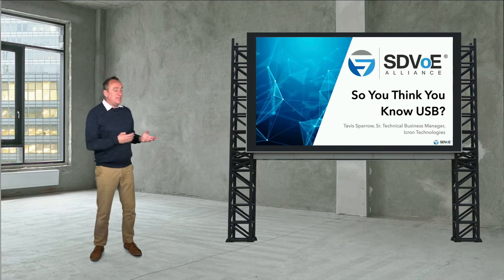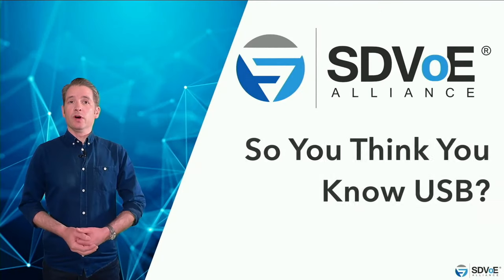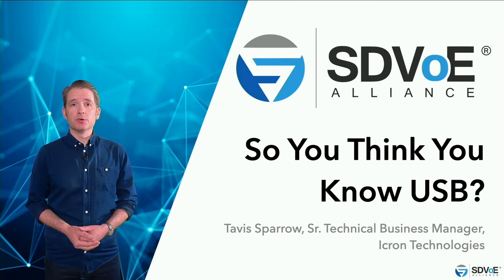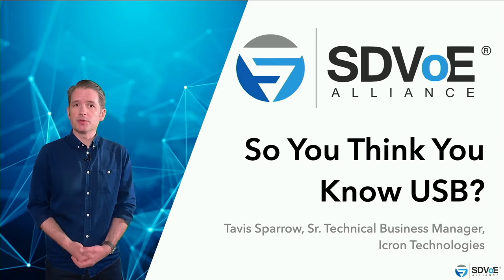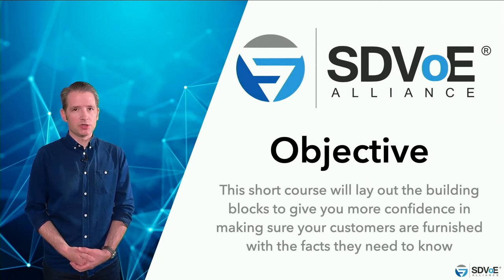So without further ado, here's a snippet from the latest course on Academy — you'll find it in system design. This short course will lay out the building blocks to give you more confidence in making sure your customers are furnished with the facts they need: understanding the relationship between USB types, payload, and data throughput to allow them to make an informed decision about which USB type to choose.